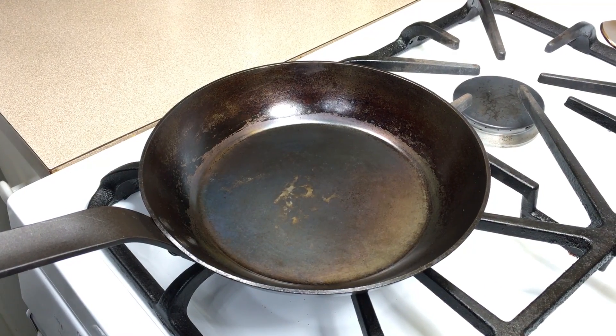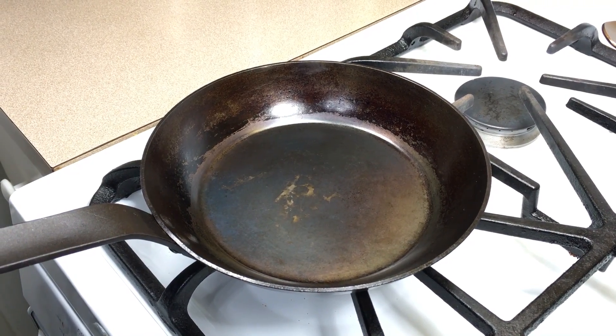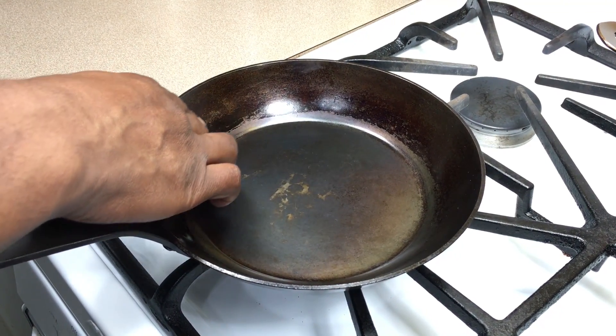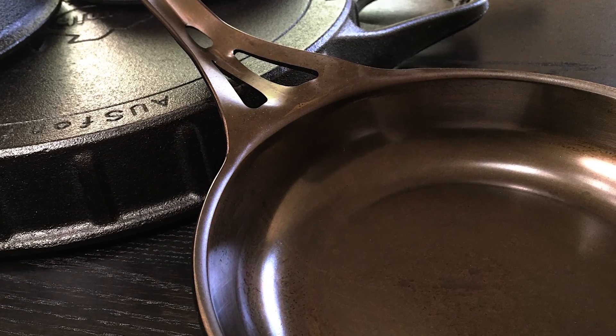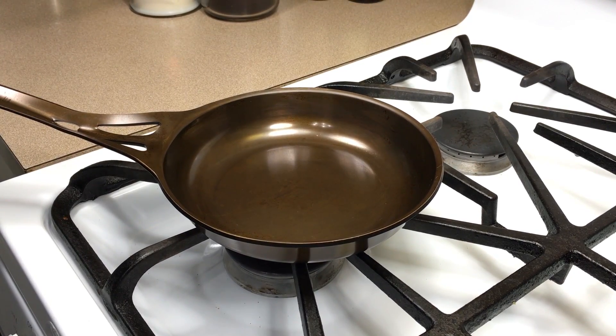One other difference between the AusIron Pan and my vintage French pans is how the cooking surface meets the walls of the pans. With the French pans, there's a definite angle where the surface ends and the walls begin. In the AusIron Pan, the surface flows smoothly into the walls. I think this makes it more beautiful and more functional.